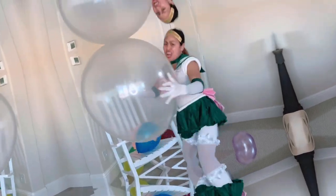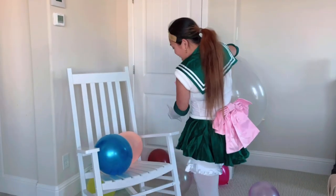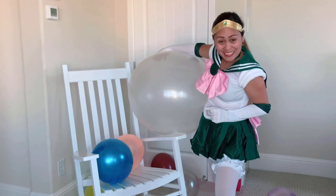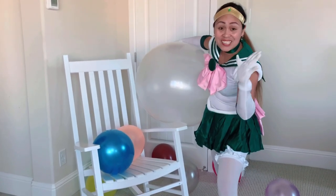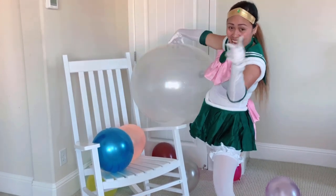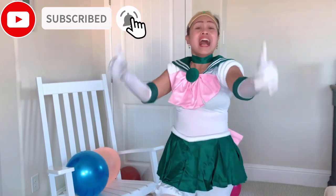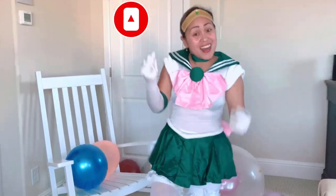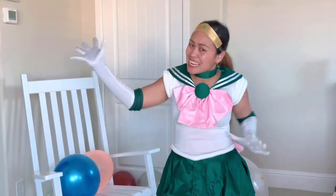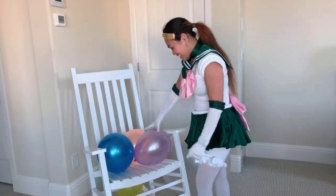What's up you guys, welcome back to my channel — MS Balloon Challenge! Today, as you can see, I have a big balloon and we have small ones to pop in this rocking chair. I hope you like this video. Let's try to pop them in the rocking chair — this is very, very fun! Stay tuned. And shout out to all my subscribers and to my family and friends who are watching. Thank you, let's have fun!